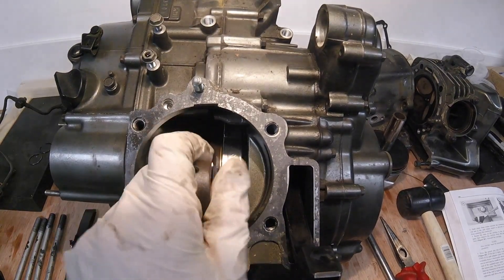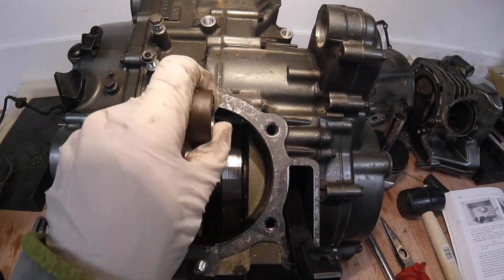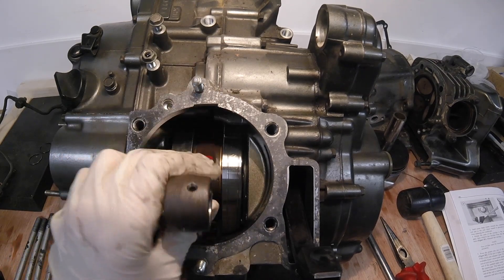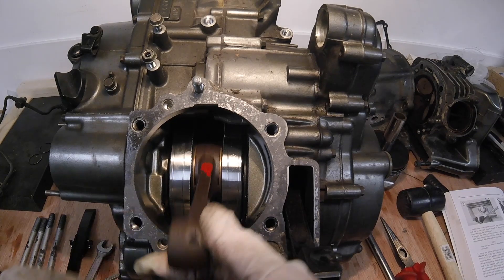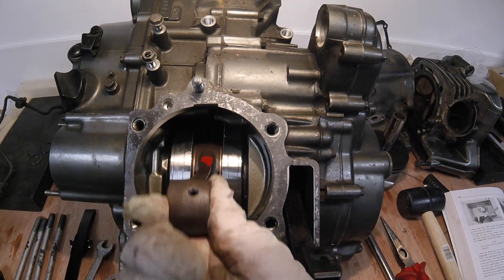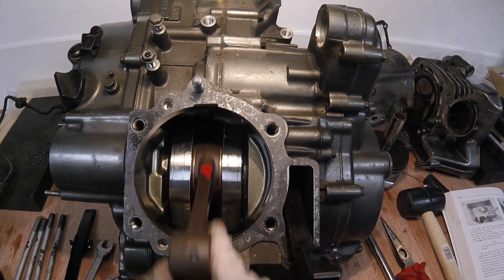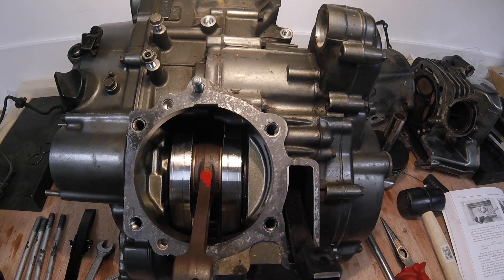This engine has absolutely undoubtedly been rebuilt before. That is completely gone — look at it. Dear oh dear. That's where the noise is coming from. We'll have a look at that.